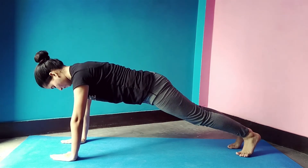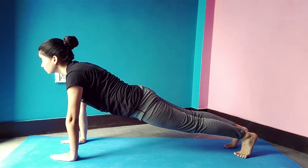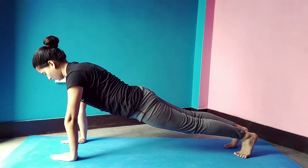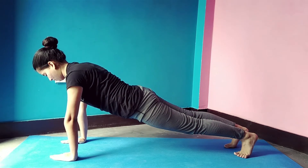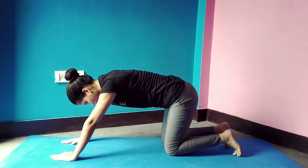Now do a plank with your forearm and toes on the floor. Make sure you should be looking at the floor. Hold it for 10 to 20 seconds. Then slowly come back.